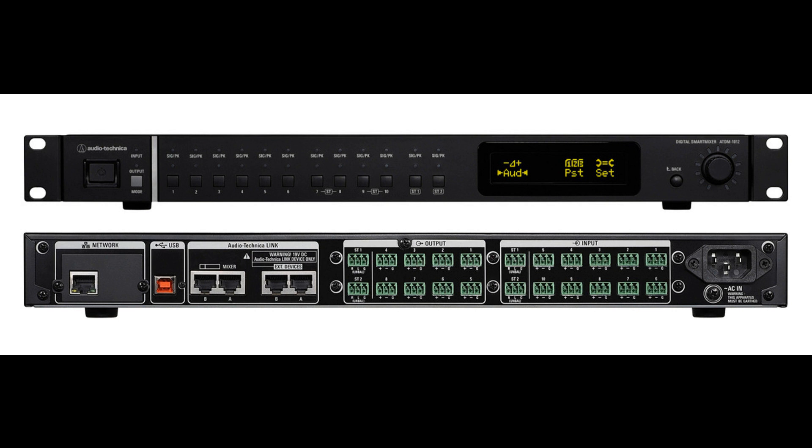The ATDM-1012's versatile, highly configurable nature is complemented by its ease of operation, with audio input/output settings made from the front panel, with more refined control available via the Web Remote Manager software application. In addition, the mixer can be controlled through IP Remote Protocol for additional external flexibility.